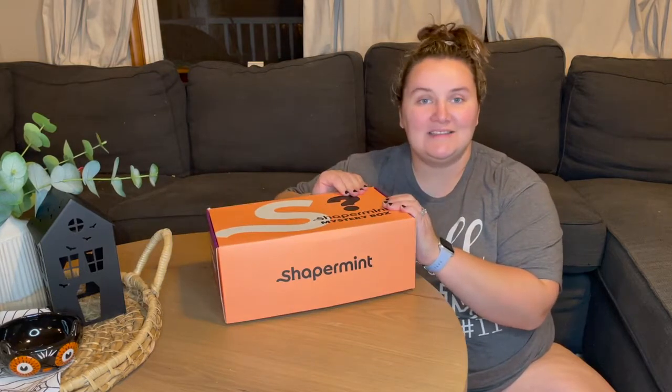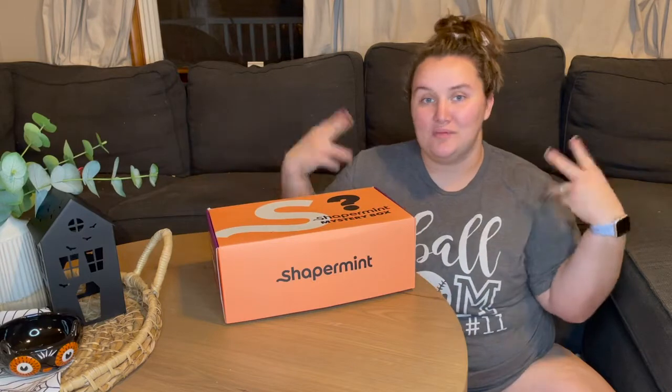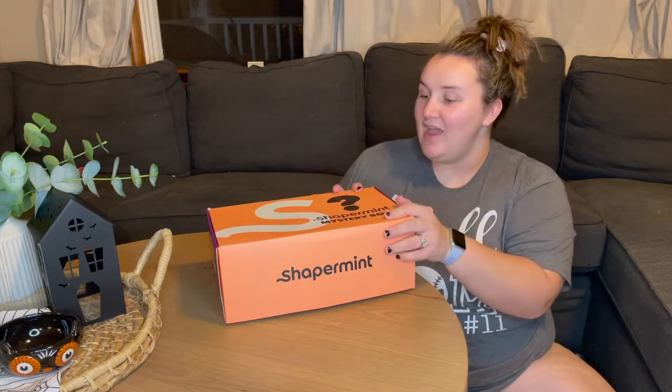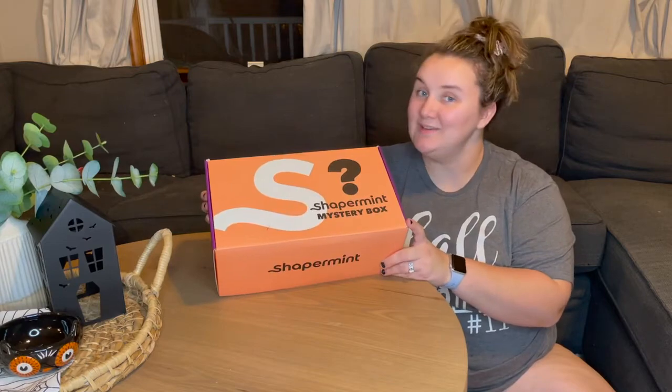I'm going to be opening this box and sharing what's inside, and then switching from mom mode into sexy costume mode. If you're interested in seeing what is in the Shapermint mystery box, stay tuned.